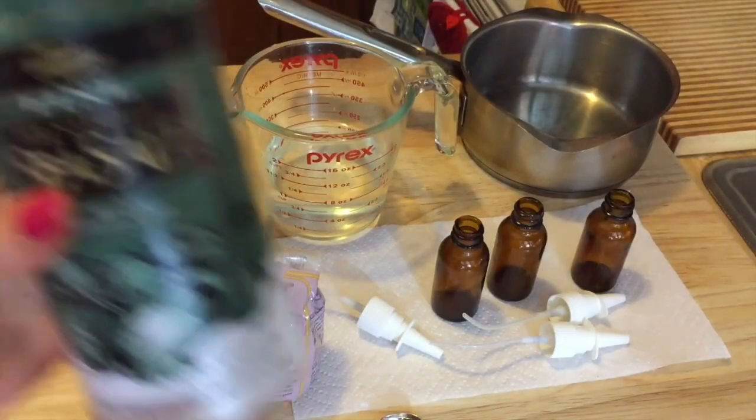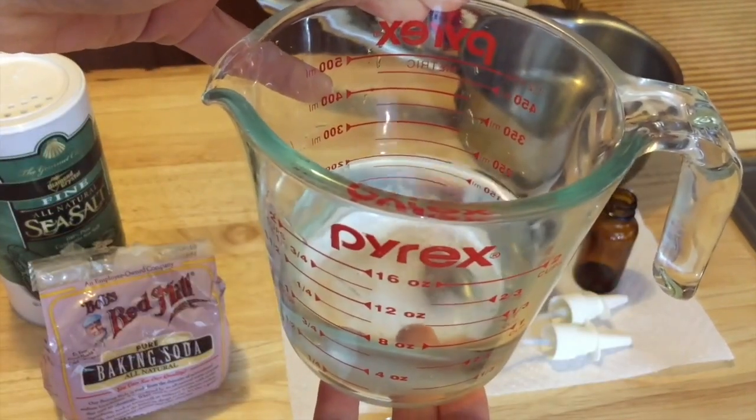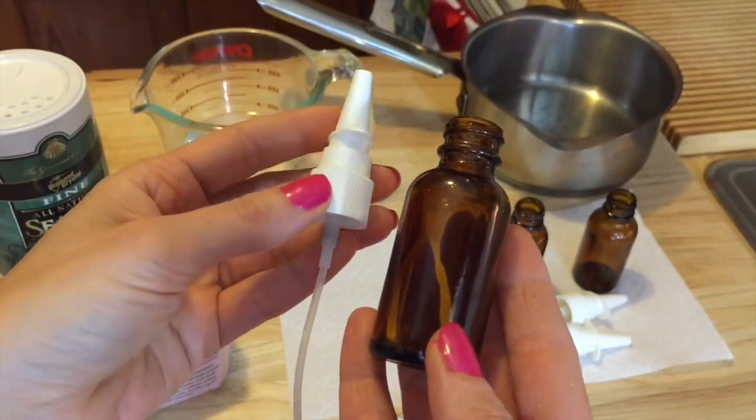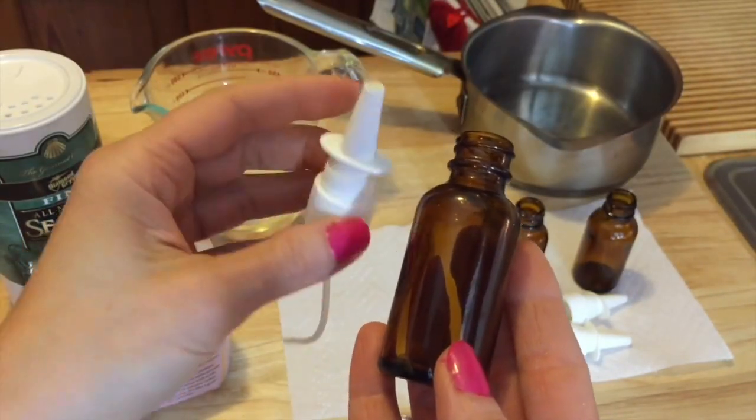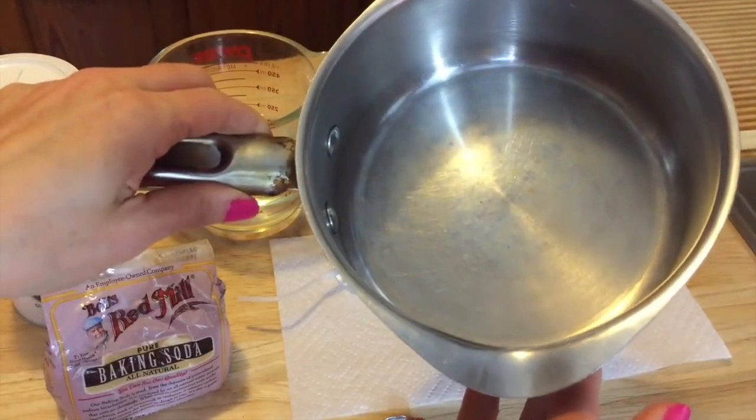The ingredients are pretty simple. You'll need some good quality sea salt, baking soda, and 8 ounces of purified water or spring water. You'll need some nice amber glass bottles with the nasal spray top — I get these on Amazon. And of course you'll need a pot to boil your water.